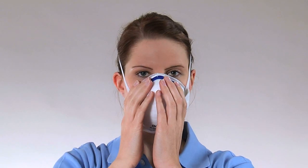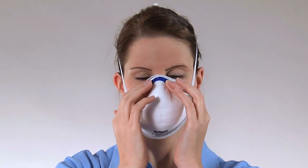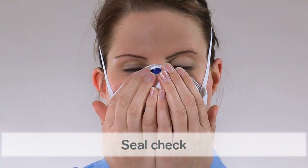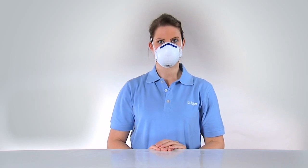Adjust the nose clip to eliminate leakage in the nose area. For the seal check, cover the mask with both hands and exhale. The mask should inflate slightly. If any air escapes at the sides of the mask, readjust the mask until it fits properly and ensure that the nose clip is positioned correctly on your nose.